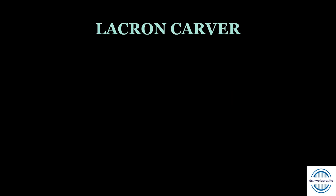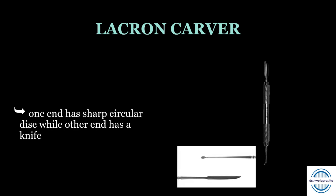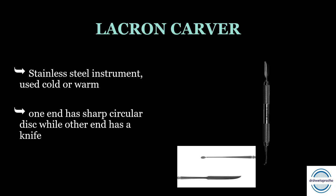Next is the Lecron carver. It is a stainless steel instrument. As we can see in the picture, one end is like a circular disc while the other end has a knife. It should be used cold or warm but not very hot. It is used for carving the modeling wax during denture construction.